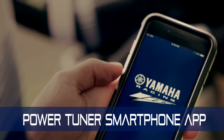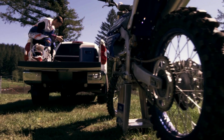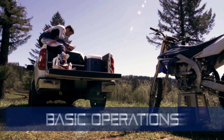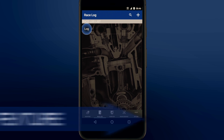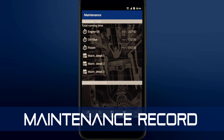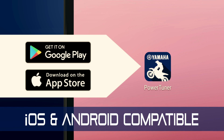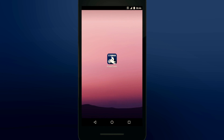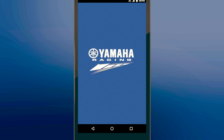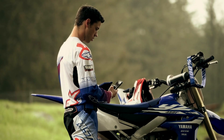The Yamaha Power Tuner, now standard equipment with the YZ450F, is an amazing tool. In the next few minutes you'll learn how simple it is to operate. We'll run you through the engine character tuning, how to use the race log feature, the monitor function, and the maintenance record feature. The Power Tuner is compatible with almost any modern Apple or Android smartphone — simply download the free Power Tuner app and you're ready to go.